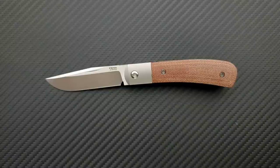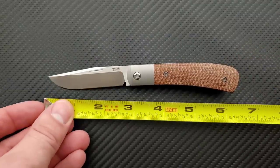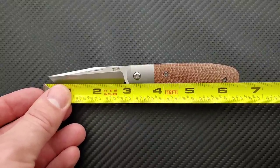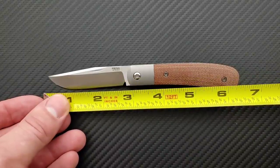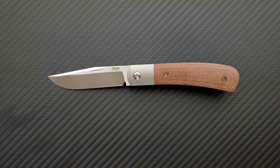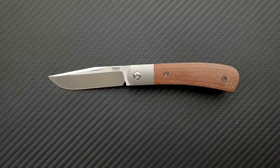Let's go ahead and get a measurement on this guy. Overall length on the Pena X-Series Front Flipper Trapper coming in at six and a half inches overall. Blade length coming in at 2.75 inches. Cutting edge coming in at 2.6 inches. That makes it a nice legal size in a lot of places — obviously not everywhere, and it is still a locking knife, but if you're only limited by blade length, this is something that's going to make you happy.